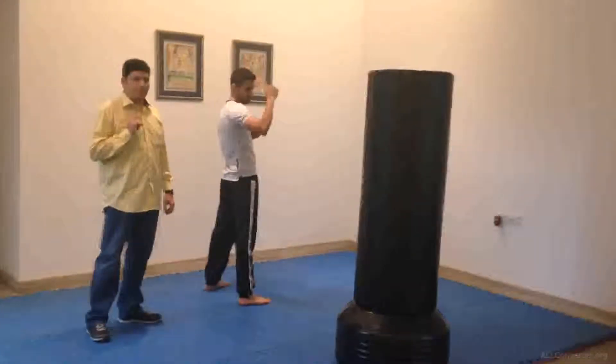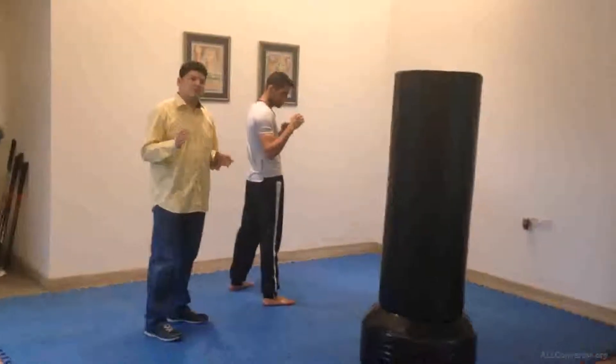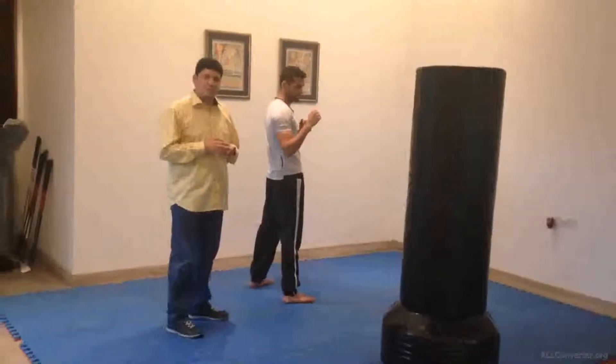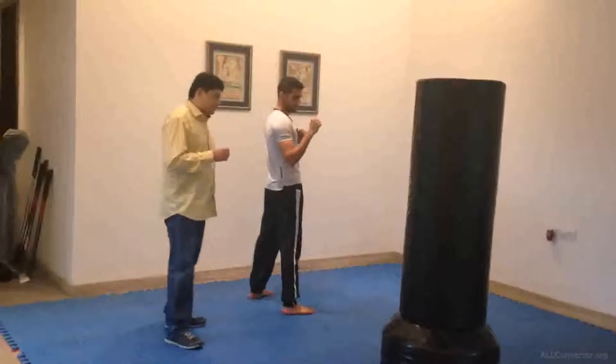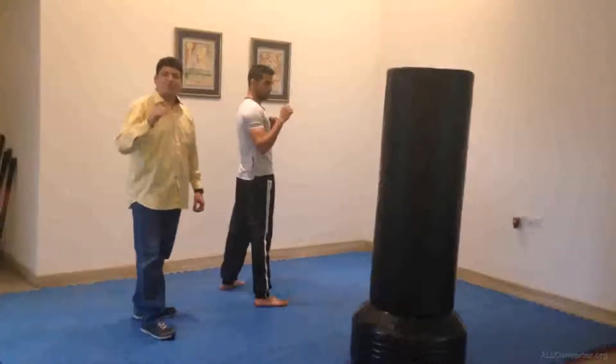Jump spin roundhouse. This is an extended kick, one of the very advanced versions of roundhouse. In this particular roundhouse we use a lot of spin and jump simultaneously.